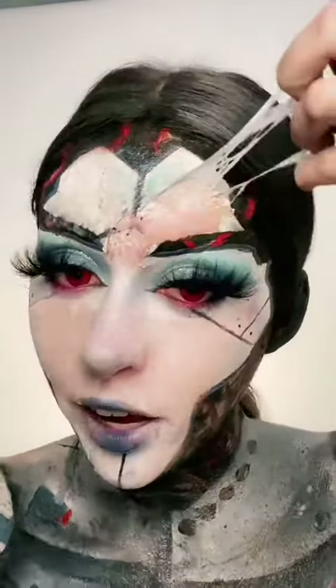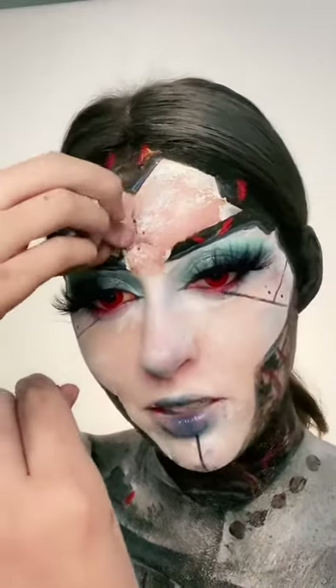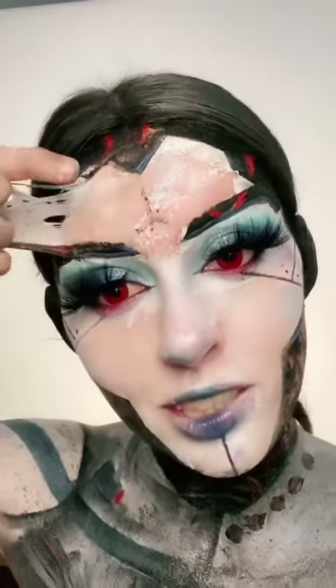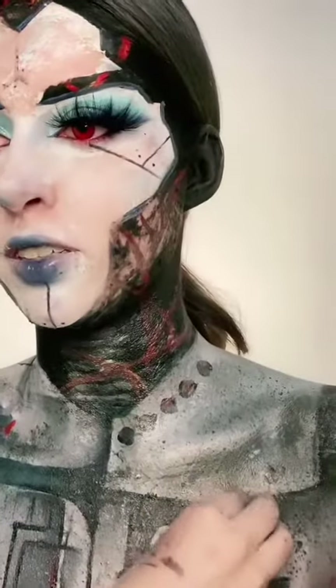I strategically did not put latex on my eyebrows this time because I was not risking them coming off. This is the part I was scared about — I don't even know where to start.